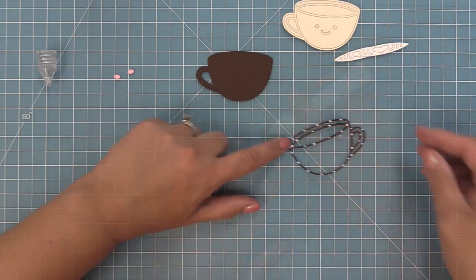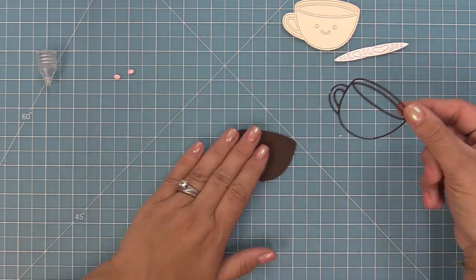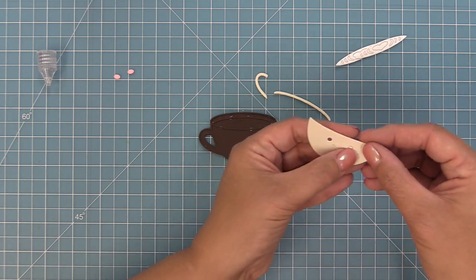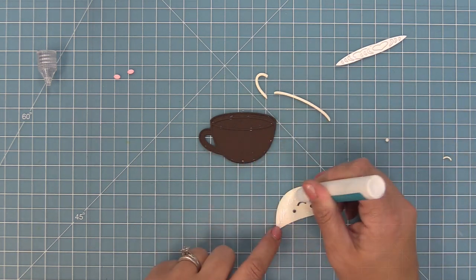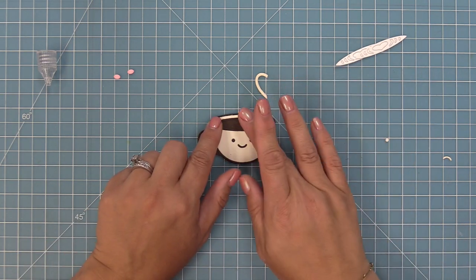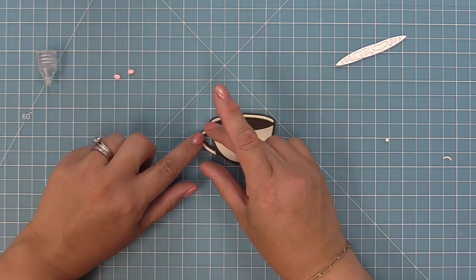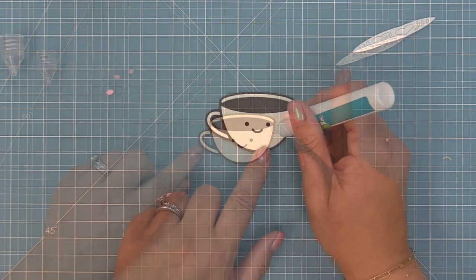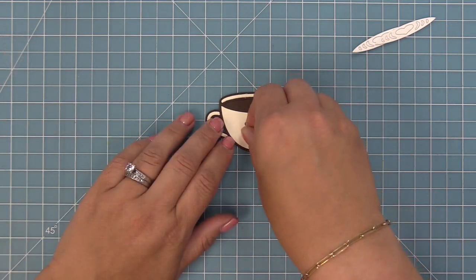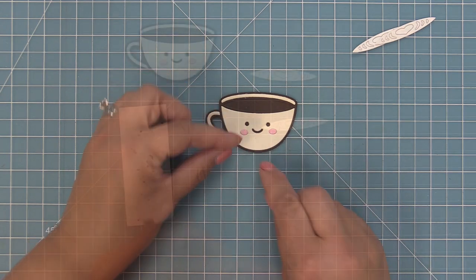We're going to take out all of the interior pieces of the chocolate bar piece and layer that right on top of the base. I always like to keep the base the same color as the frame — it just makes it look nice and seamless. Then we'll layer in our pieces from the vanilla malt, giving this nice vanilla-colored mug that really feels like a diner mug, and add a little drop of glue for each of the rosy cheeks.